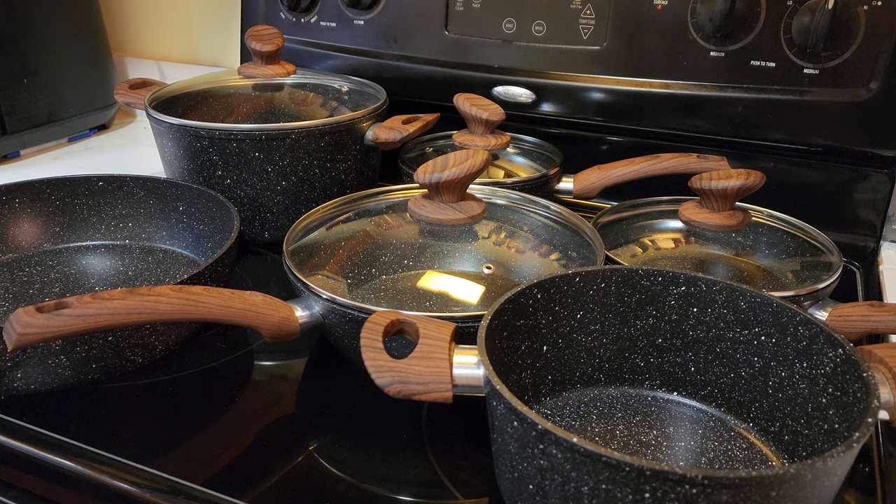At the price point these are at, I really do not think you can beat it for the quality that you're getting. It's been a great set, and I believe this will absolutely last us years. So if you're in the market for one, definitely take a look at these — I think you will not be disappointed at all.